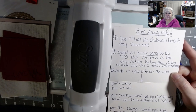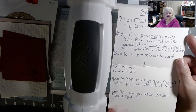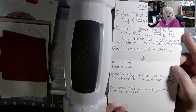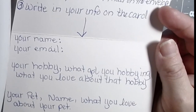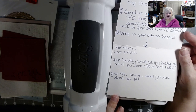Come see my Etsy shop, Create with Love. For the giveaway info, you must be subscribed to my channel. I'm trying to get up to 500 subscribers and at 500 we will have that giveaway. Send an invite card to the P.O. box in the description below. Include your snail mail on the envelope, and inside write your name, email, your hobby, what got you into it, what you love about it, and your pet's name.